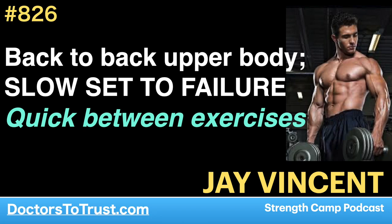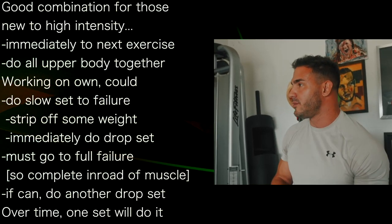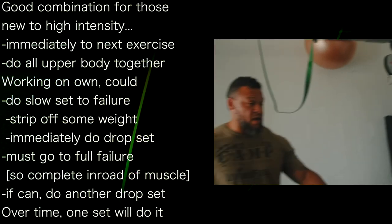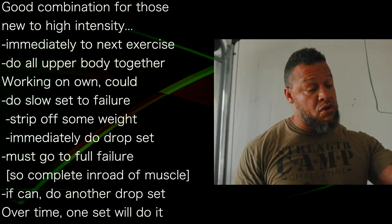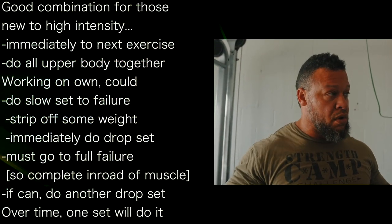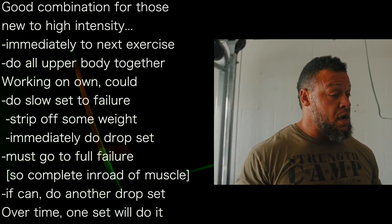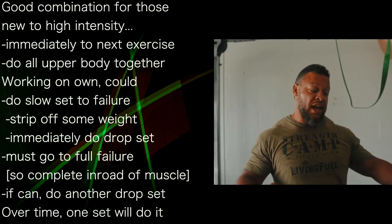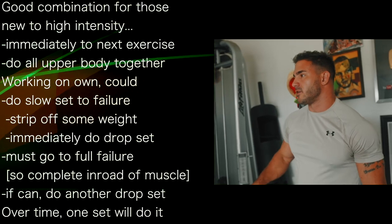A good combination with this would be just a drop set and then immediately over to a rowing movement — you want to work all the upper body together. So drop set: if I don't have help, maybe I'll get one of my kids to help me, but if I'm here by myself, that would mean doing that set with the slow, short range, putting a lot of stimulus on the muscle. But if I fail, setting it down, adding a little bit less weight, and then immediately stripping it off and going again to failure.